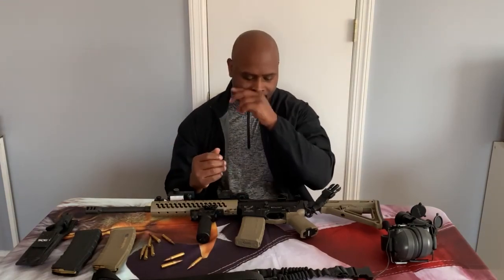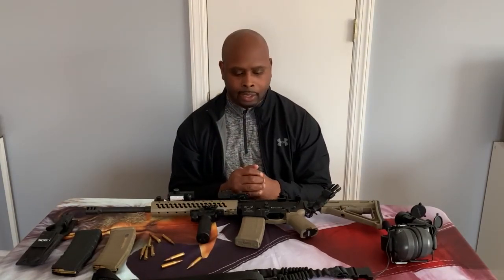That's my AR-15 and how I run it. If you have any comments, advice, or suggestions on how to make this gun even better, please leave them in the comment section — I'd love to hear from you. Like I always say, if you ain't packing you're slacking. I'll see you when I see you.